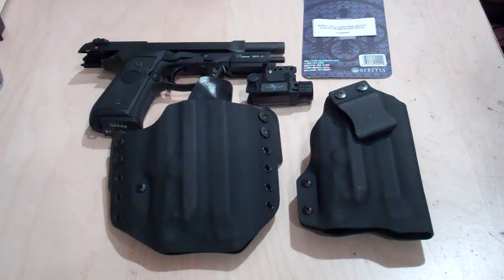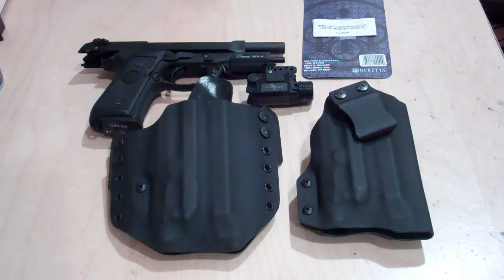Hello once again everybody, this is Multi Holsters coming at you — www.multiholsters.com. If you have any questions please feel free to email me at multiholsters@yahoo.com. We here at Multi Holsters want to come at you with every possible possibility when it comes to lights and lasers — that's kind of become our specialty. I had somebody approach me and ask if I could do a laser setup for a Beretta.